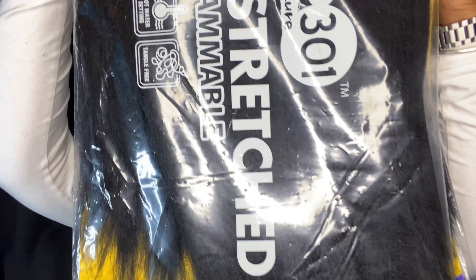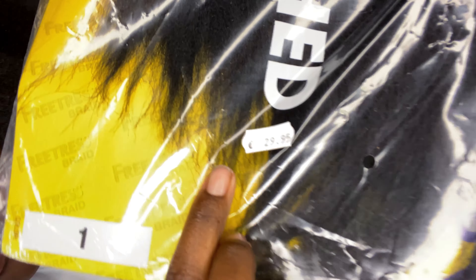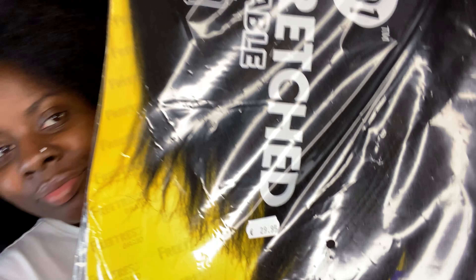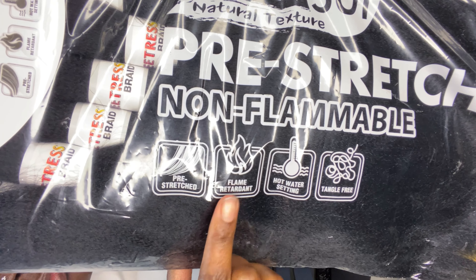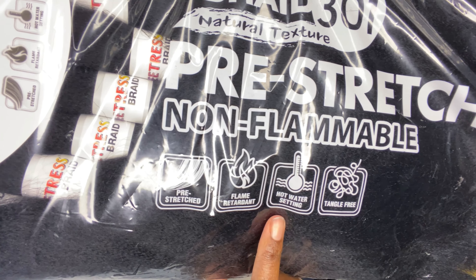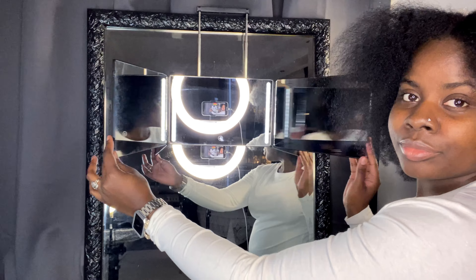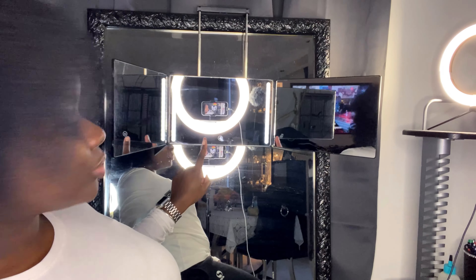For this style I'm going to use some braiding hair — I'm using the Shake and Go Fetus Braid 301. I chose color number one because my hair was recently dyed jet black. One pack cost me 29 euros and 95 cents. As you can see there are 10 bundles in one pack. This hair is pre-stretched, flame retardant, has a hot water setting, and is also tangle free.